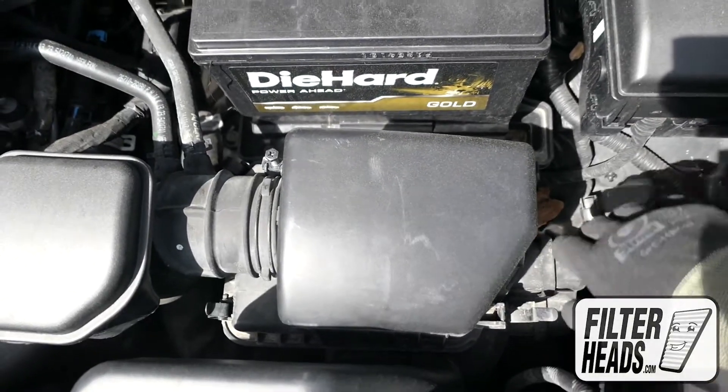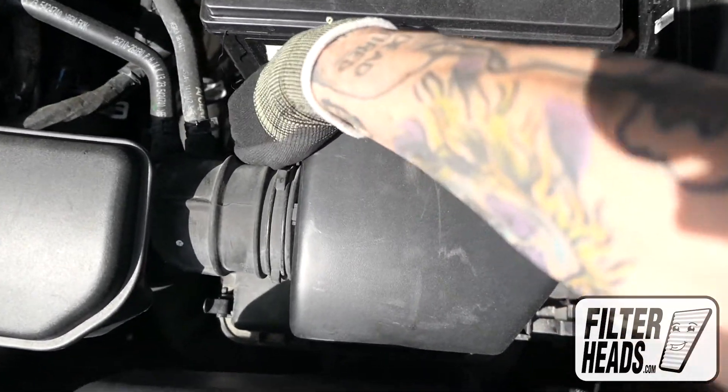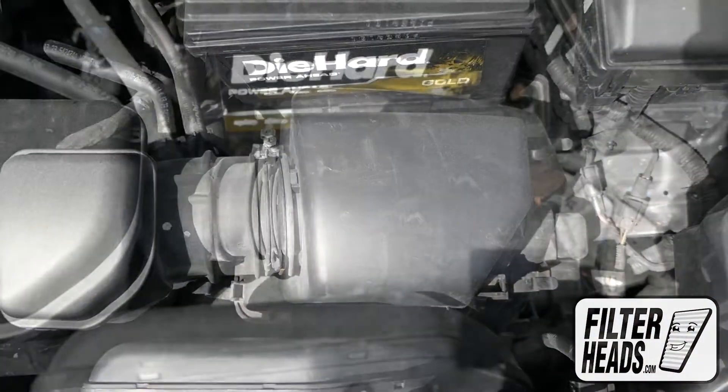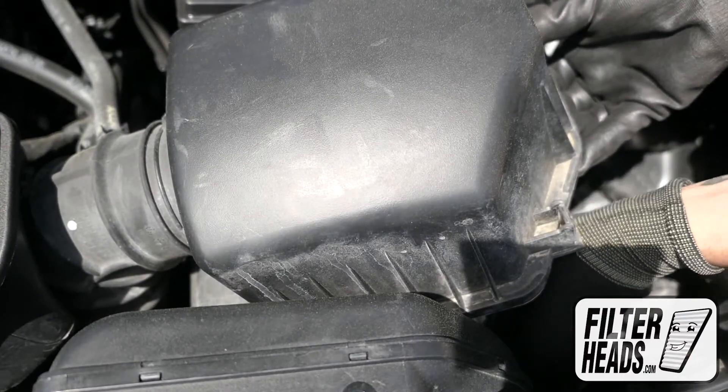Disengage the fasteners. Remove the old filter from the housing and clean out any debris inside.